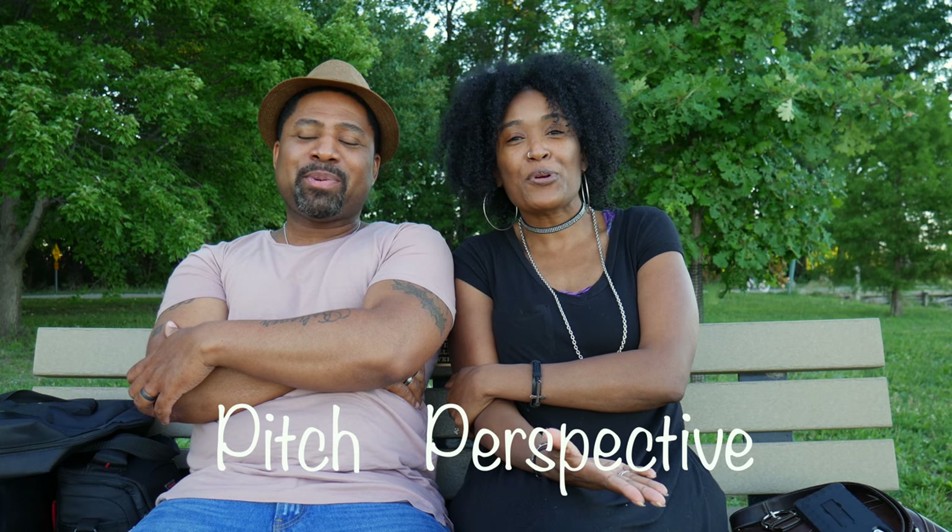Hi, everyone. I'm B. I'm Genesis. And together — normally known as Fitz — we're Pitch Perspective.